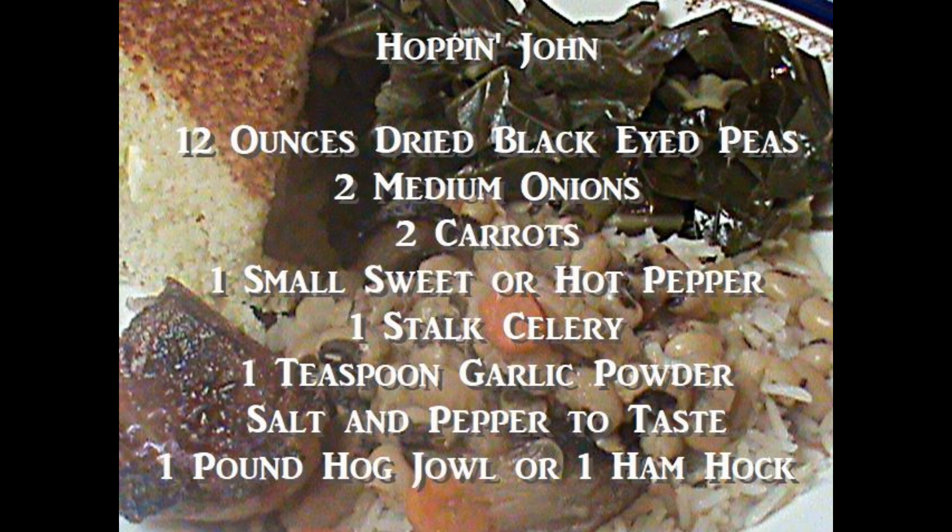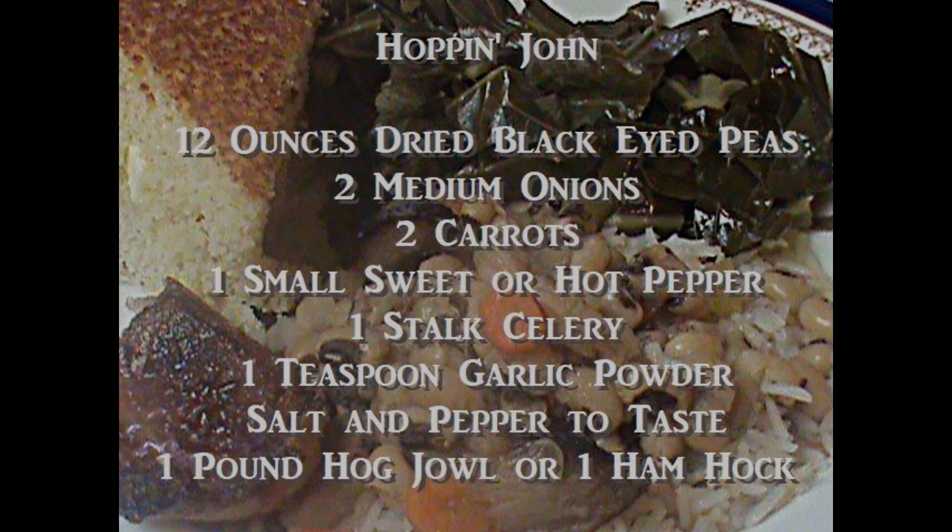Here are the ingredients. Please pause and write them down. And hey, while you're paused, give us a thumbs up and subscribe. If you hit the little bell at the top right of the screen, you'll get a notice when I post new videos about twice a week.